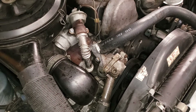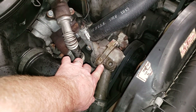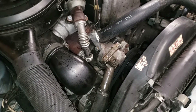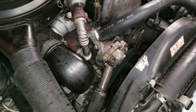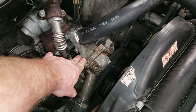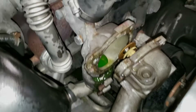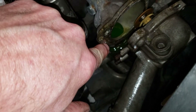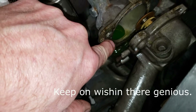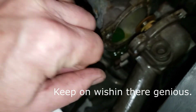As luck would have it, our little thermostat replacement job just turned into an all-weekend affair — probably a week. I broke off a bolt right there, got a little too aggressive with it and pop. That means I'm probably going to have to remove this housing from the engine so I can drill out that old bolt. As fortune would favor the idiots, I have a small amount of bolt poking out of the housing, so I might be able to get some penetrant down in there and grab it with some channel locks or vice grips.